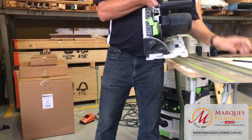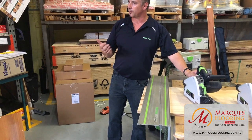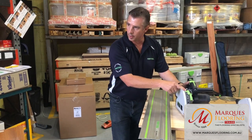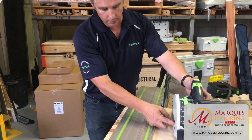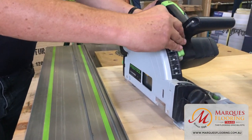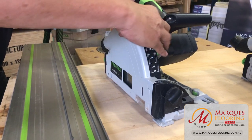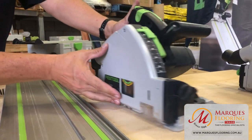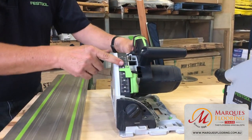If you get your blade sharpened, you can recalibrate the saw to the actual depth, as you may lose a little diameter from the blade. Set this back to zero, plunge the blade down to the work surface, check if the blade moves freely without touching the surface, and fine adjust as needed. That way the blade will work perfectly off your measurement.